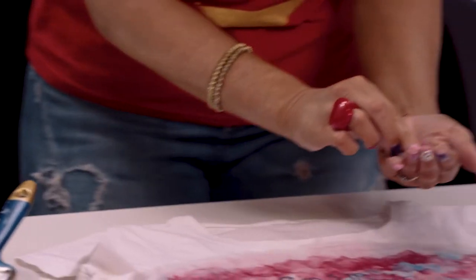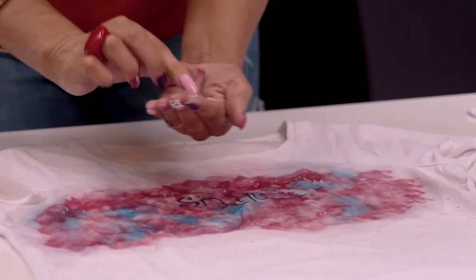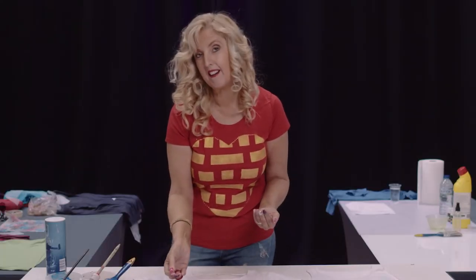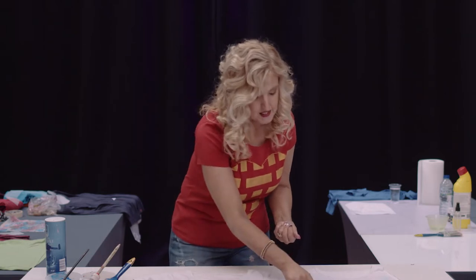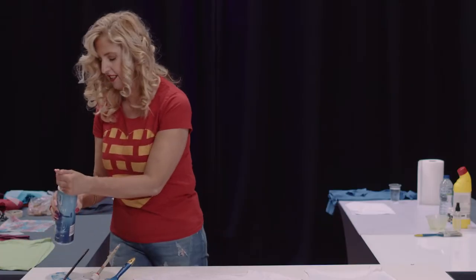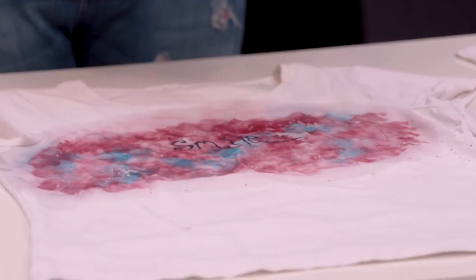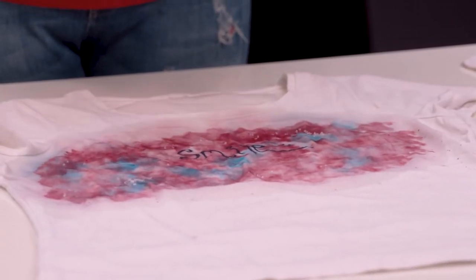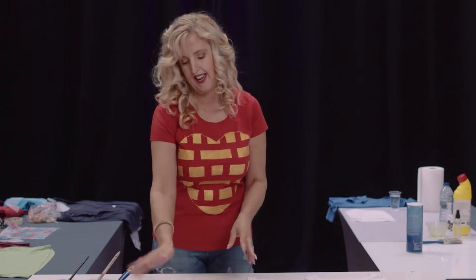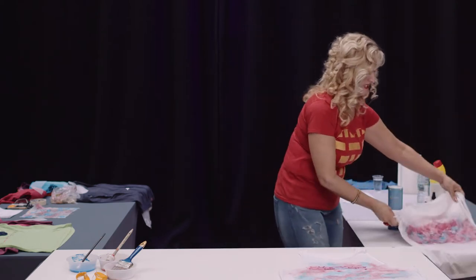To create this lovely muddled look, all we're going to use is rock salt. Put a little in your hand and sprinkle it here and there over the top — it absorbs all the color in that area up into the salt and concentrates it, and that's where these wee dots come from. You have to let this dry completely; don't move it or the salt will go everywhere. When it's dry just brush off the salt and your t-shirt is done.